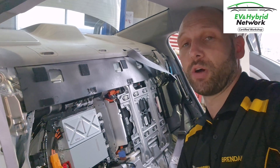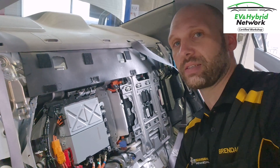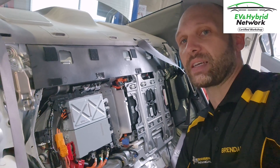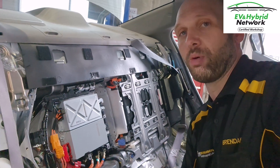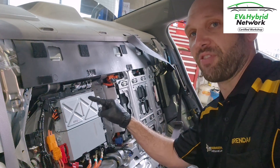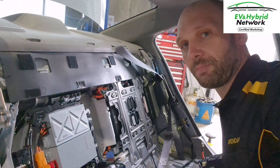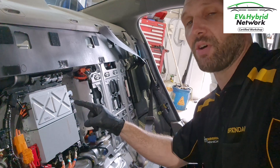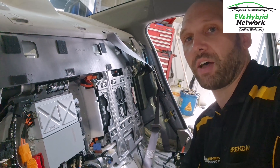Hey guys, Brendan here from the EV and Hybrid Network. I'm in the middle of a job on a hybrid Civic — the IMA or integrated motor assist system. This car has a problem with its inverter. We're in the back seat and I've depowered the vehicle, so it is safe. The battery itself is the only energy storage portion still presenting a danger, but I'm safe to work in these areas. We've got a separate inverter for the air conditioning compressor, a DC-DC converter which is like your alternator, and we've just pulled out the contactors box. Underneath all of that is the main motor inverter we want to get to.